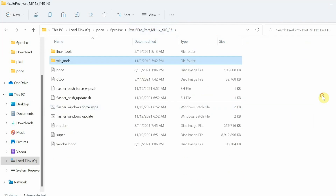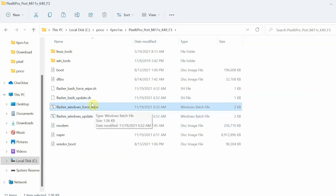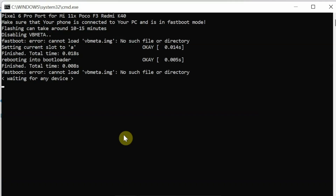Go back to the main folder where you have 'win tools', 'linux tools', and all the other files. Installation is as easy as double-clicking a file. If you're already running the Pixel 5 port from the same developer, use the 'flasher windows update' batch file. For a first-time flash like I'm doing, use the force wipe one. Files for Linux and Mac are also available. Double-click the force wipe file to start.